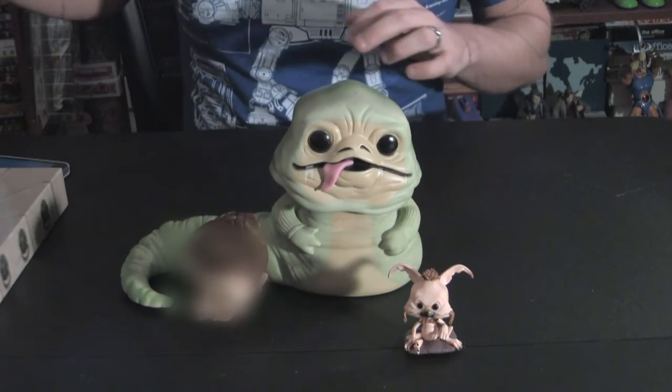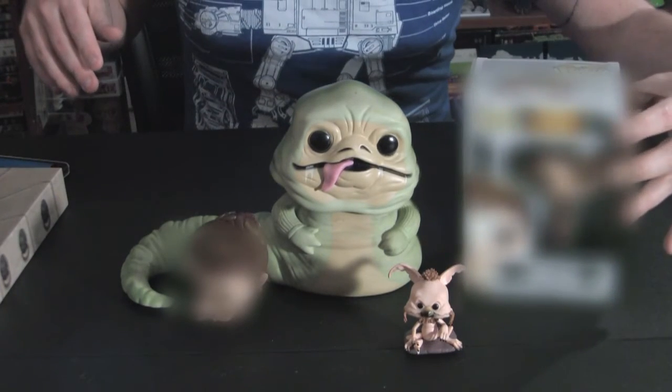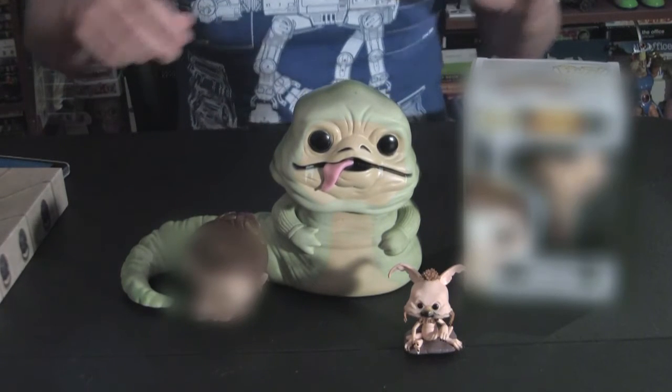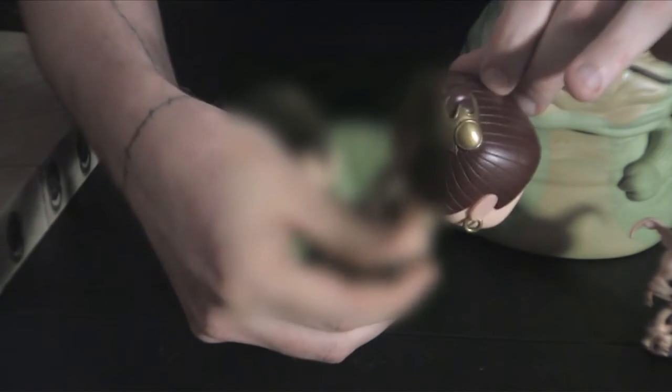Now, one thing I wanted to do — because I do have it — is compare and contrast this Slave Leia with the previous edition of the Funko Pop Slave Leia that they released a couple years ago. And although I do love this old Slave Leia, I want to point out how much better the sculpting is on this new Slave Leia. Notice how they've done her hair in the back and how the bikini is sculpted so accurately to how it is in the movie. Very much a slave to the details on this Slave Leia.